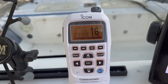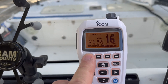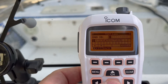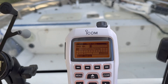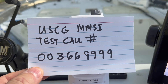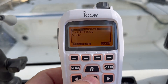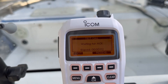The next thing you want to do is perform a DSC test call with the US Coast Guard — really easy to do. Go into the DSC menu, scroll down to Test Call, and hit Enter. Then type in the US Coast Guard DSC test call number, which is 003669999. Once you've got that entered, hit Enter and then Call. That's going to send a message out to the Coast Guard and you'll wait for a response.